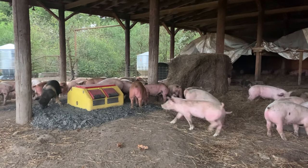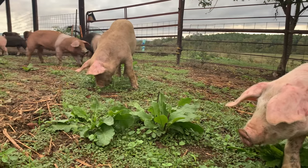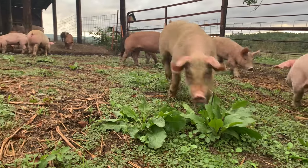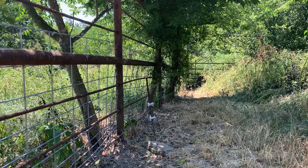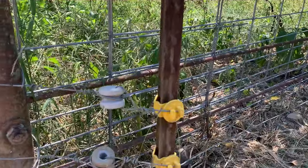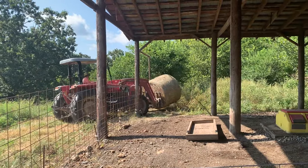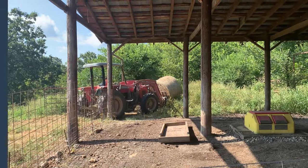In addition to the barn structure providing cover, we also have an outdoor area. Outside we have the corral piping as a perimeter fence, and we also have hog panels that help create a really solid barrier and a gate where we can come in and out with the tractor — and that's how we'll be getting the pigs out.